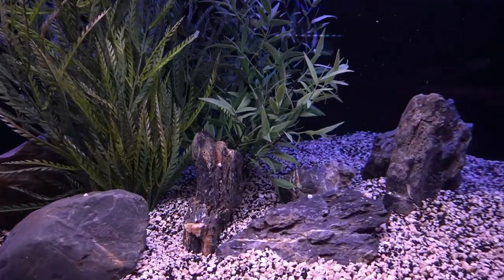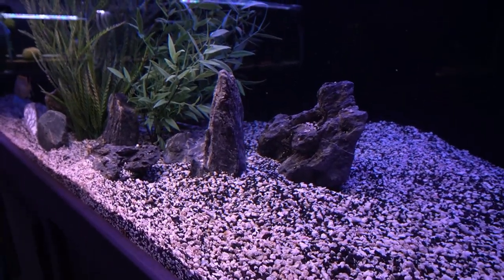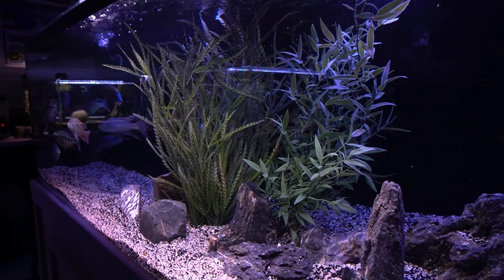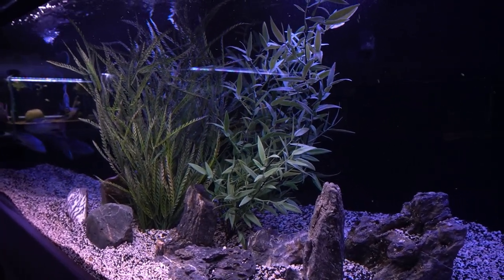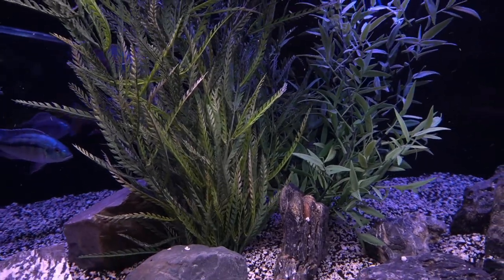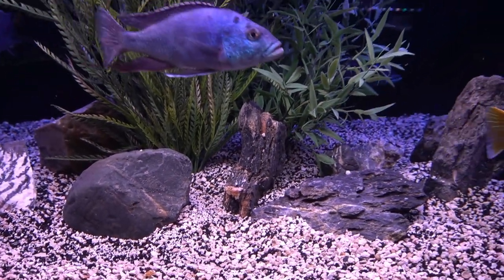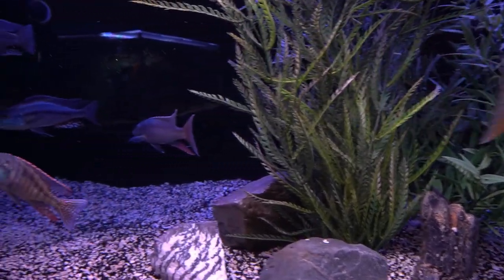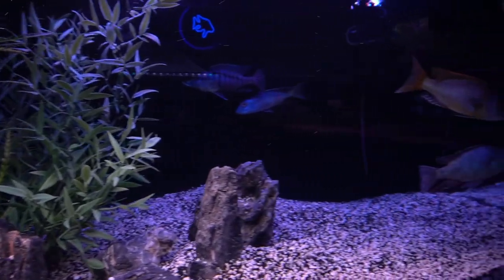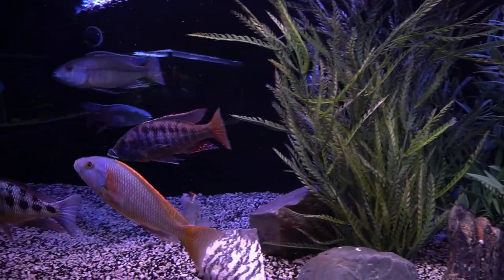I also like to set things up so that fish have places where they can swim between. I like watching fish swim between things, and I like to be able to break up the line of sight so if a particular fish is being antagonistic, there's a place where a fish can go and hide out for a minute. You can see there are some nooks and crannies in between the plants and rocks where fish can go and chill out, and there are some slightly dimmer areas in the back of the tank where fish can relax and feel a little more secure and comfortable.